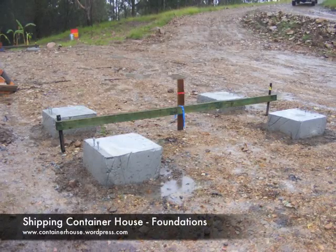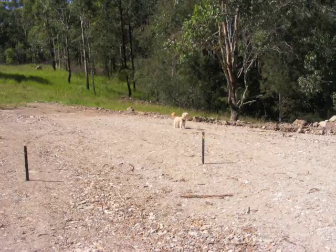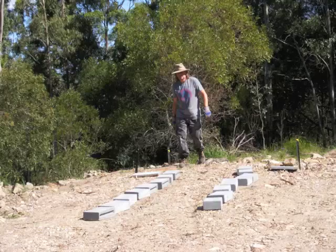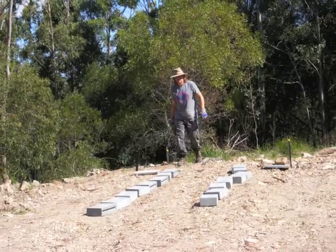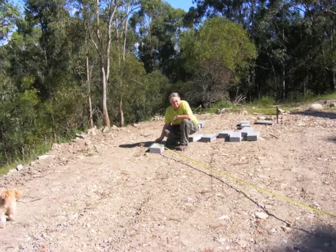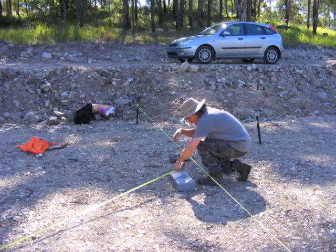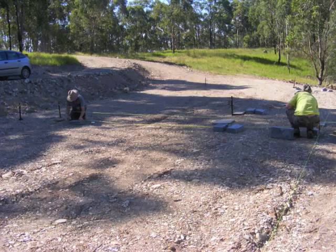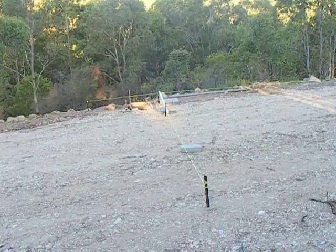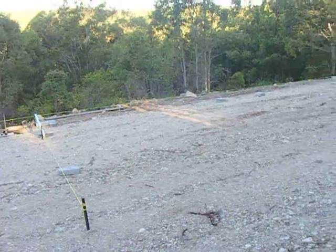The foundations for the shipping container house are now built. The site is basically flat, but it's got a slight runoff to allow the water to escape. I used breeze blocks to help me mark out the corners. I spent quite a while calculating and making 3-4-5 triangles in order to get accurate right angles. I'm laying out foundations for two containers to go end-to-end, overlooking the view.